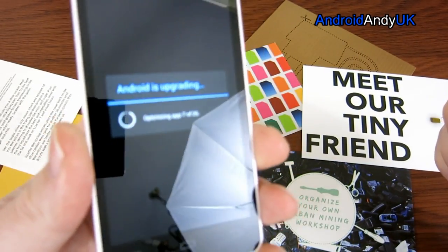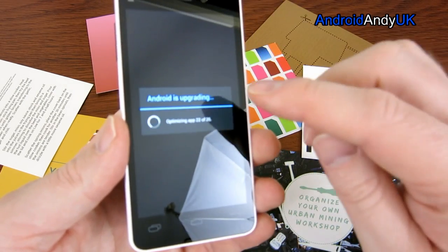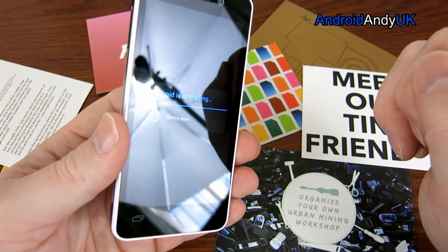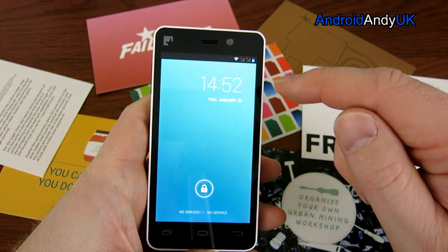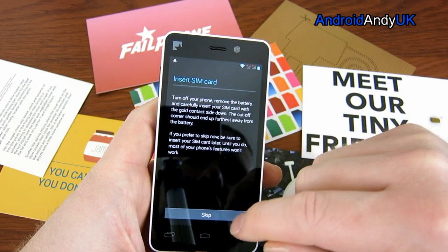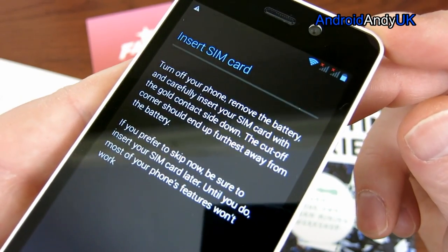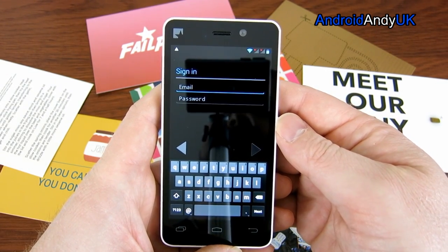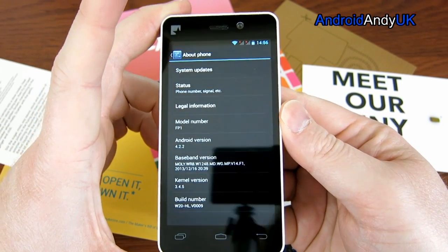Let me talk a little about the hardware. It does 2G and 3G — there's no mention of 4G on the website. It's currently running Android 4.2.2. The processor is a quad-core 1.2GHz — the chipset is an MT6589M. The screen is 4.3 inches at 960 by 540 pixels, which works out to 256 pixels per inch. The screen looks very good though — blacks are nice and black, text is very crisp. A year ago that pixel density would have been considered top-end.